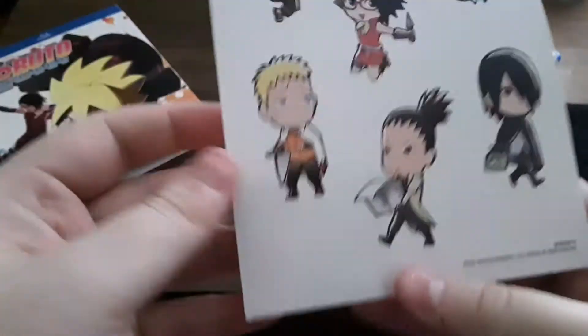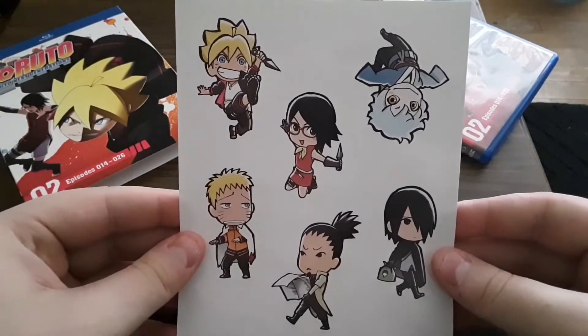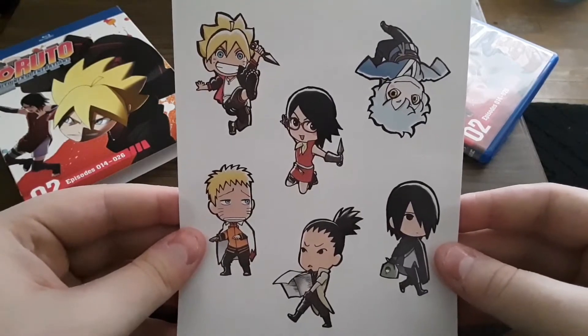Then we'll take this out, and they actually come with chibi stickers, which is kind of cool. It's got Boruto, Satura, Mitsuki, Naruto, Shigemaru, and Sasuke.